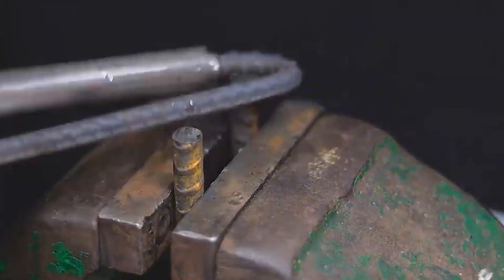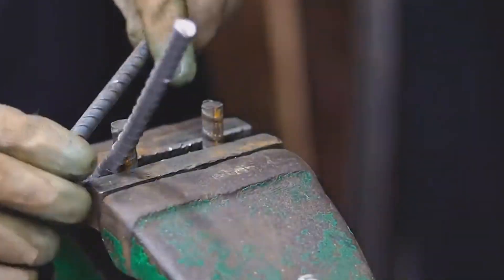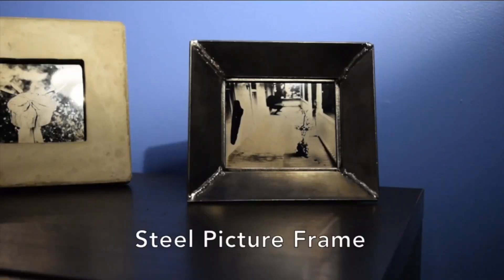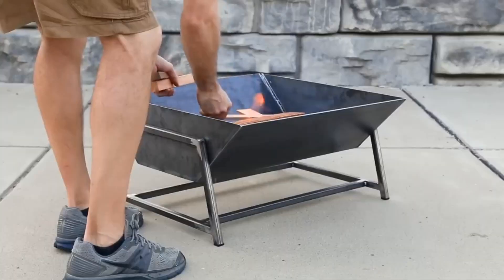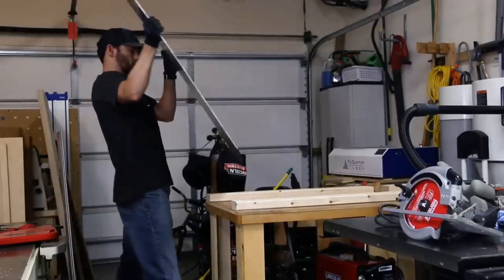Turning scrap metal into functional pieces will increase your creativity. If you find this inspiration helpful, let us know in the comments below. Don't forget to like, share, and subscribe. Thank you for watching.